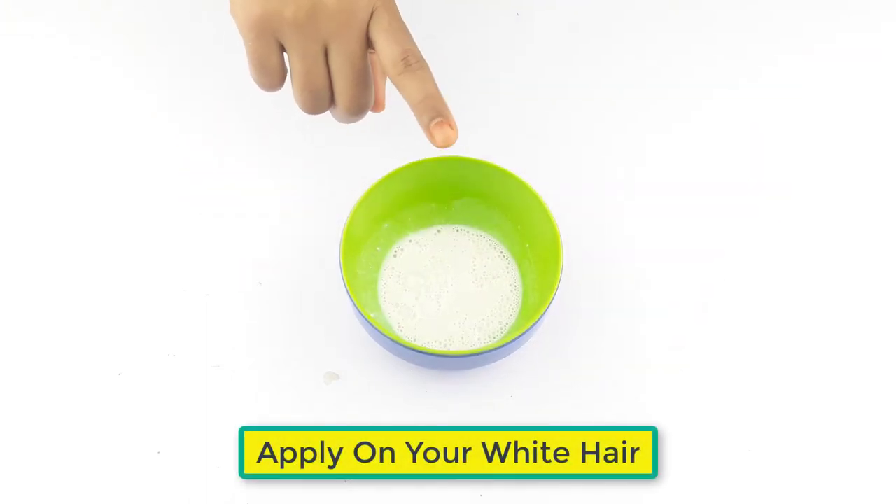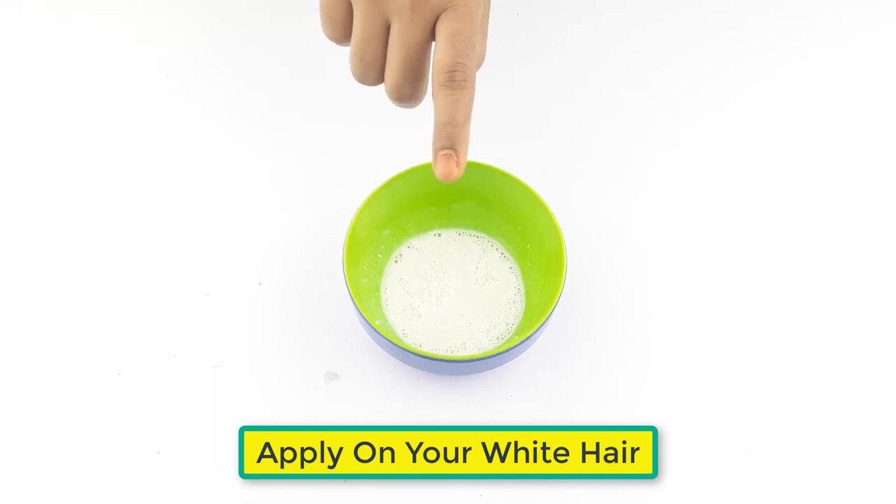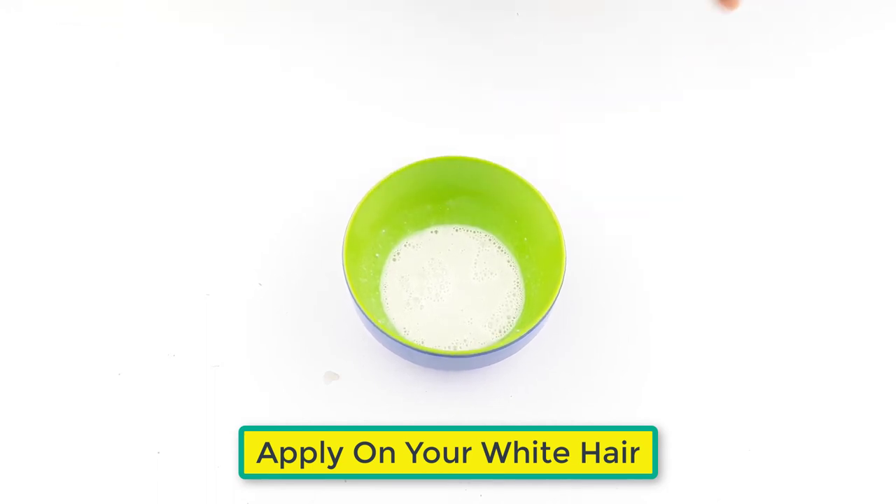Ready for use. Apply on your hair 2 to 3 times a week before or after bathing for better results.